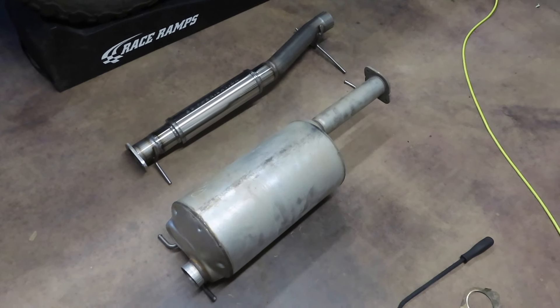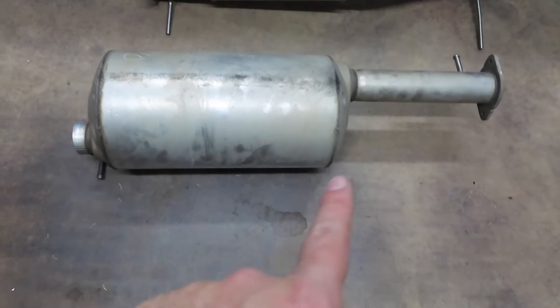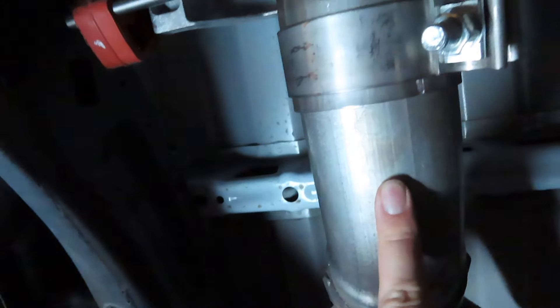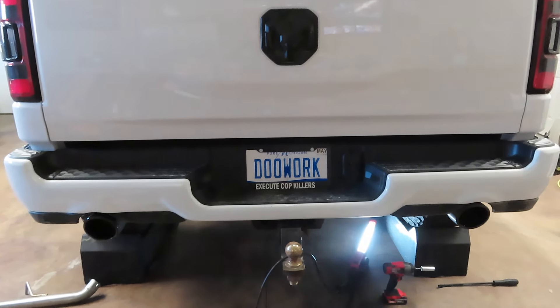Alright, so I just got the stock muffler off the truck. As you can see, there's a big difference between the two - you can see why the truck is so quiet from the factory because of this massive muffler compared to the B2 Fab straight pipe with a much smaller muffler. So I'm under the truck now, got the mid pipe installed using the supplied nuts and bolts, clamped it to the factory pipe, got the hangers in their holders. Now before I cut the resonators off, I want to do a cold start so you guys can hear what it sounds like without the resonators.